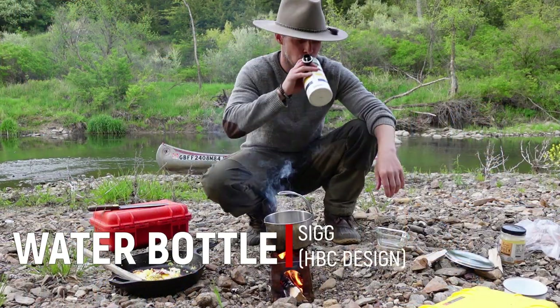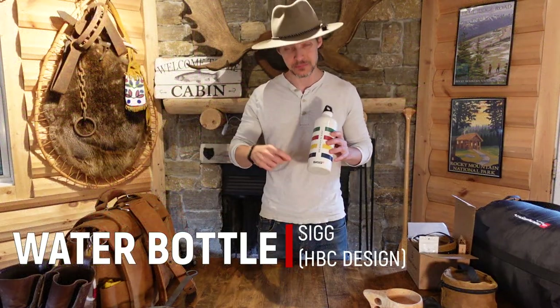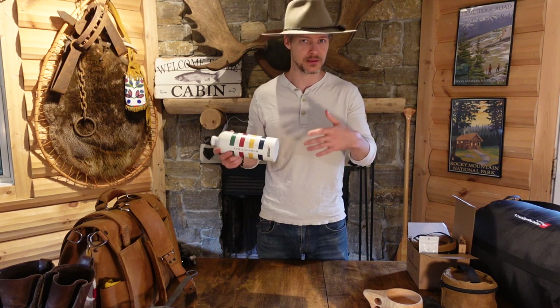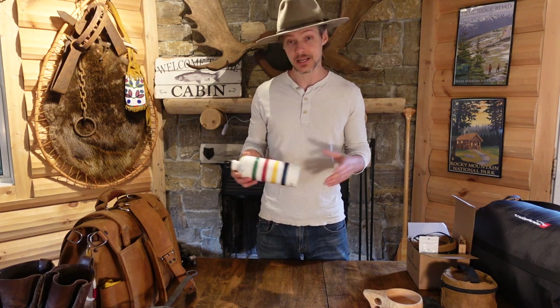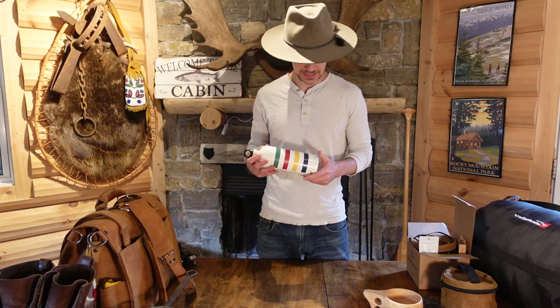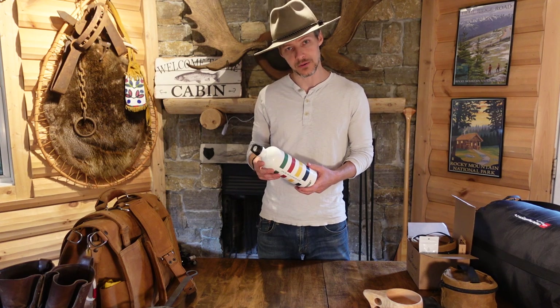Next up is the water bottle. This one you've probably seen in most of my videos — it's probably somewhere in the shot because I'm using it all the time. These are just metal water bottles made by a company called Sig. This is the Hudson Bay design — Hudson Bay, the old fur trading company. It's a good water bottle. There's nothing too fancy about it; it's got a lot of dents in it, but I've used the hell out of this thing and it's held up pretty well.